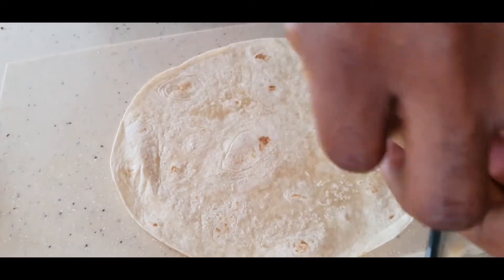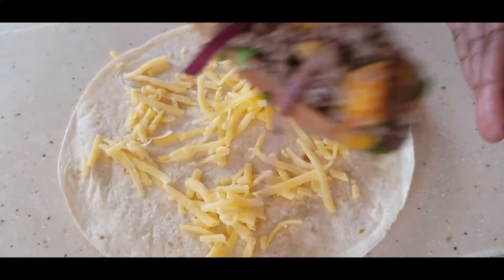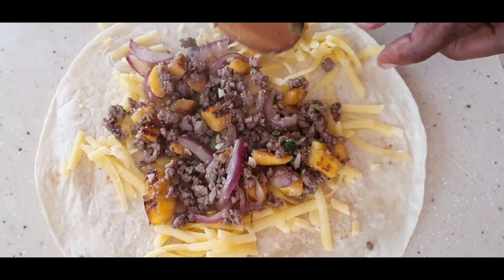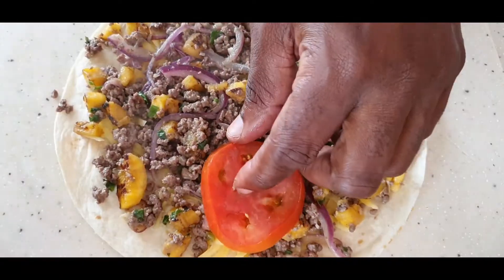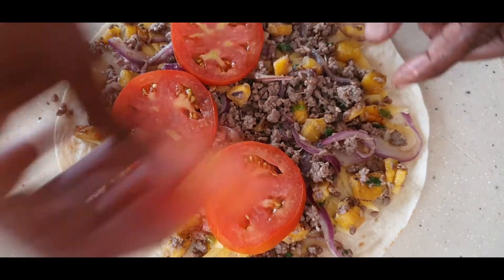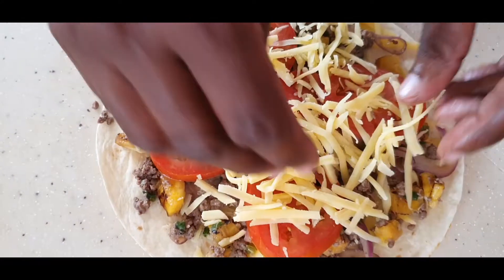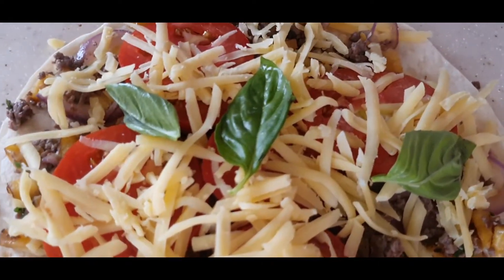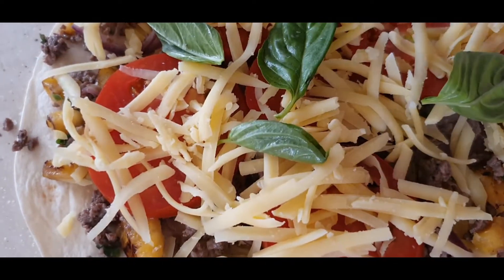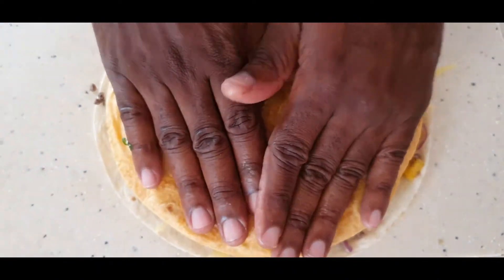Once I'm done, I'm going to mix and match today. Put a tortilla wrap down, add some cheese first, then add your mixed meat — get that yumminess on there. Add your tomatoes, about four to five tomatoes, then some more cheese. I'm going to add a couple sprigs of fresh basil, then press down tightly.